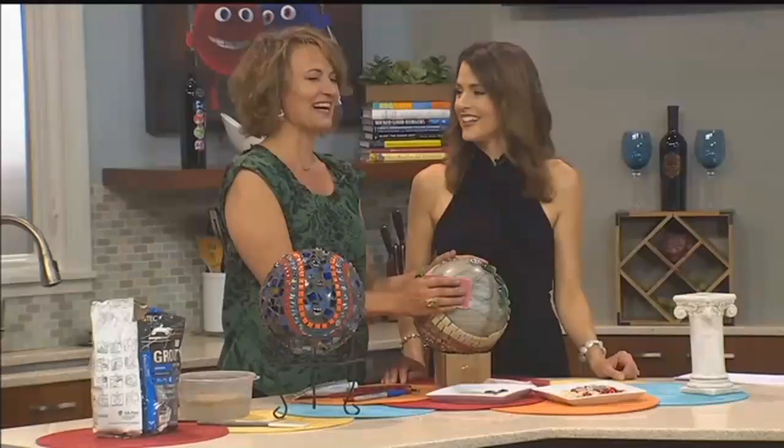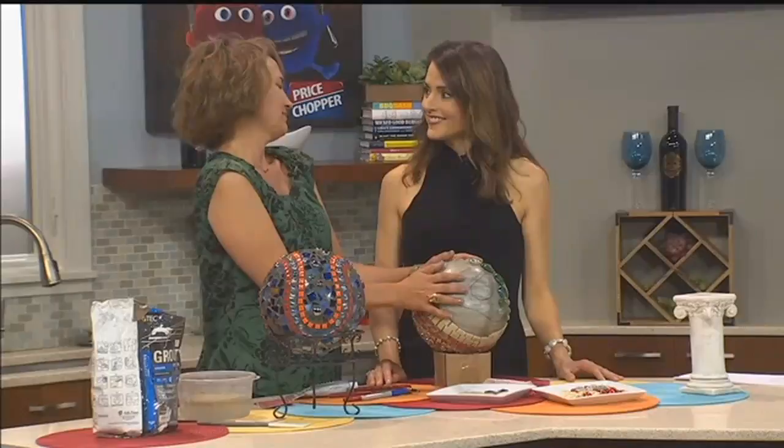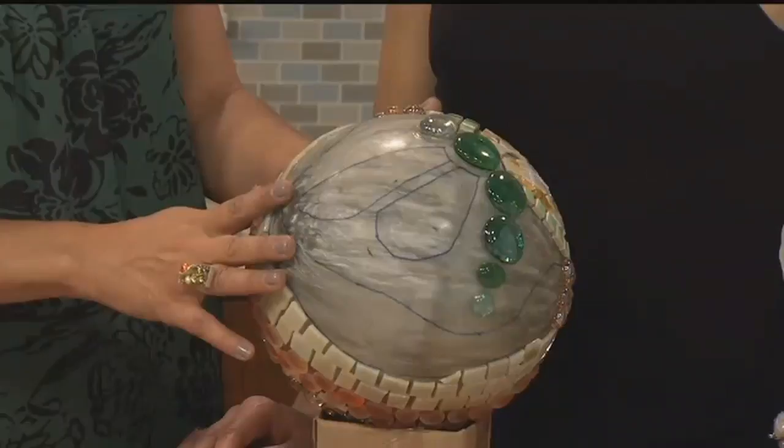Then you can draw a pattern on there if you want. I just use a Sharpie or something. You don't even have to do a pattern — you can just stick some fun stuff all over it and make it look pretty with colors that match your house. But I drew a little pattern on here. We're doing a little dragonfly this time.